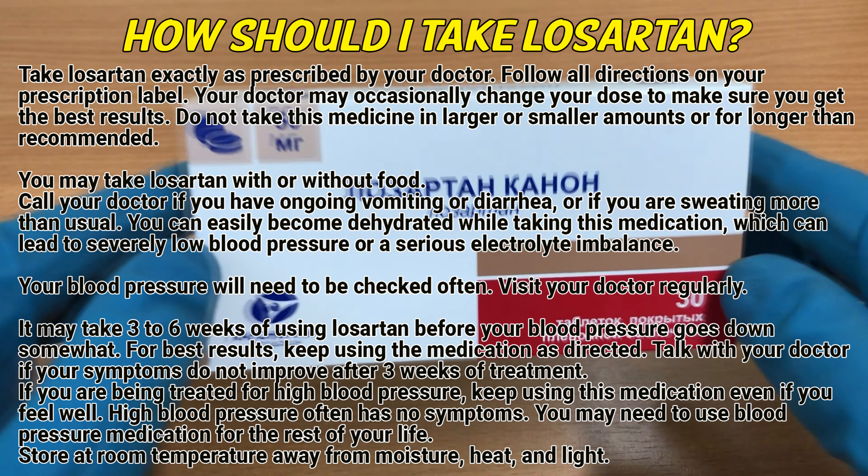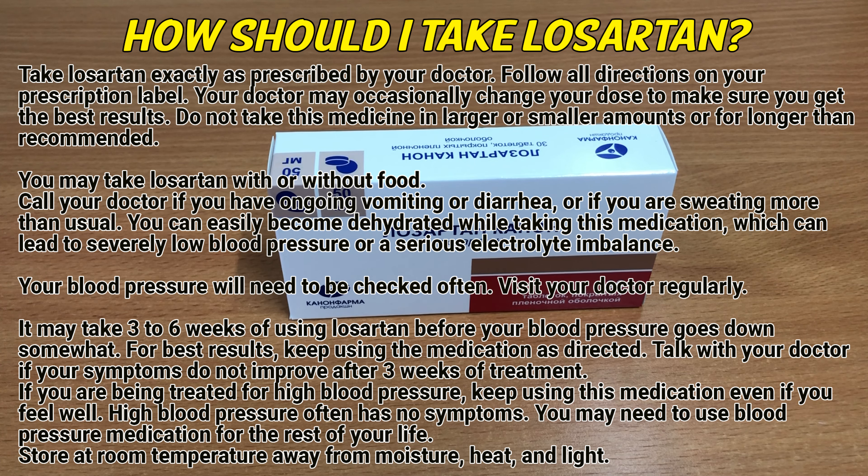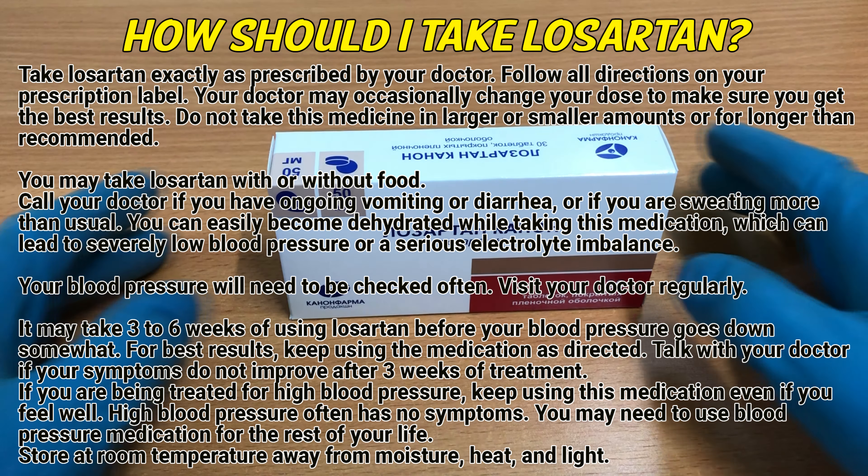Talk with your doctor if your symptoms do not improve after 3 weeks of treatment. If you are being treated for high blood pressure, keep using this medication even if you feel well. High blood pressure often has no symptoms. You may need to use high blood pressure medication for the rest of your life.